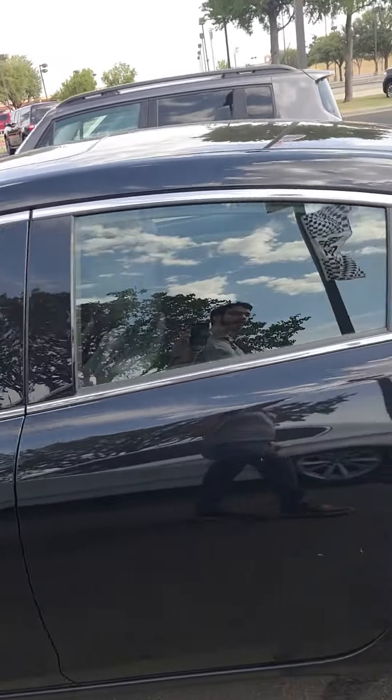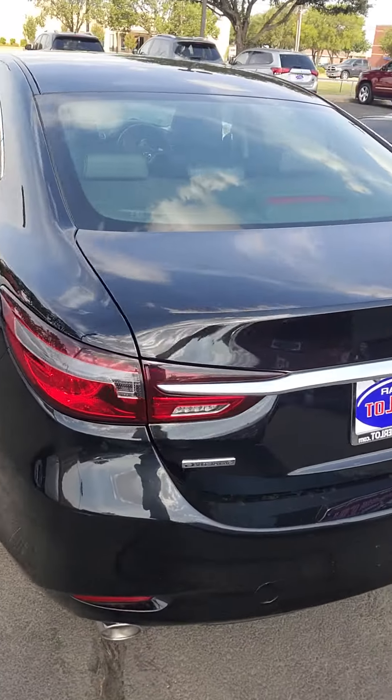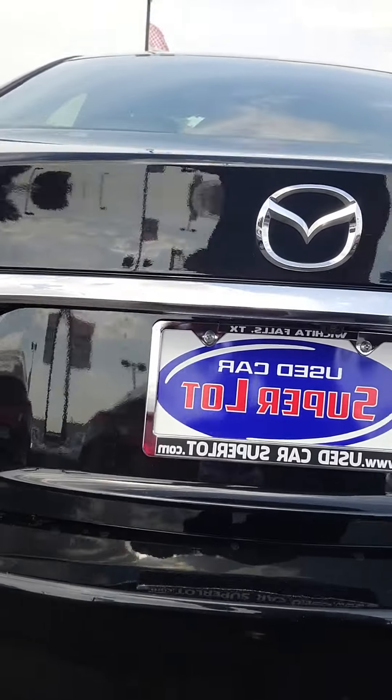It does have one owner. There's dual exhaust back here, and it also has a backup camera as well.